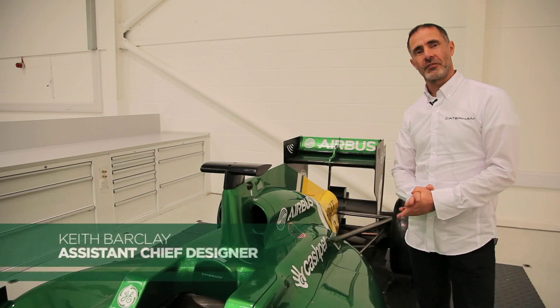Hi, I'm Keith Barclay. I'm Assistant Chief Designer here at Caterham F1. I'm going to talk to you about KERS for a little bit.